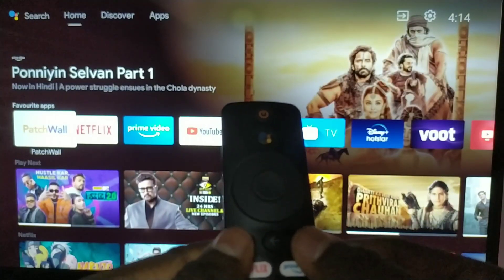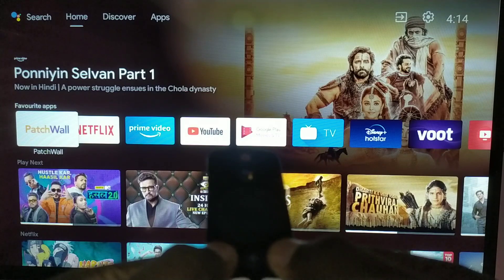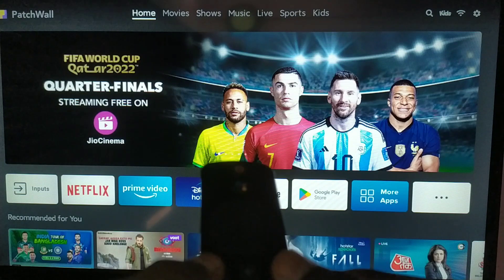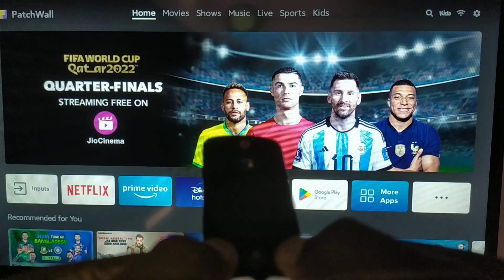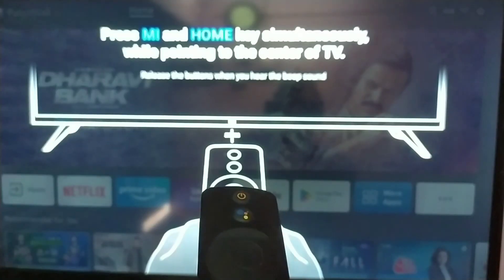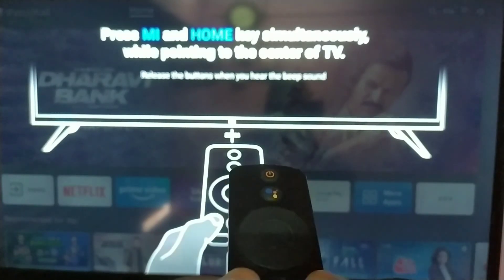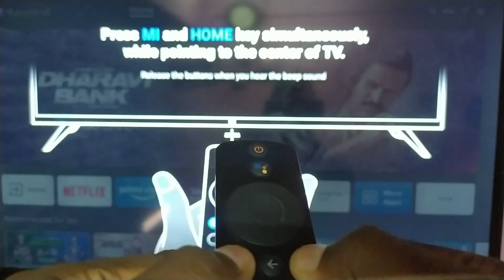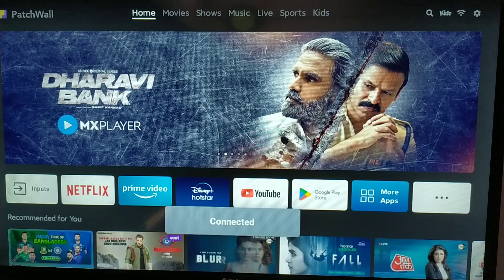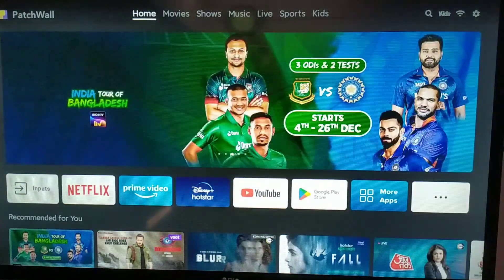Here I am using MITV, that's why I am using the MITV remote. Just click the MI and home button keys both at a time — here you guys can see how I am using it, just need to click both keys at a time. It will bring up the Bluetooth connectivity popup. Let me click one more time. Now you guys can see it got connected and you got the popup message as well.